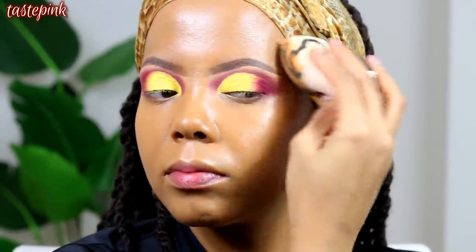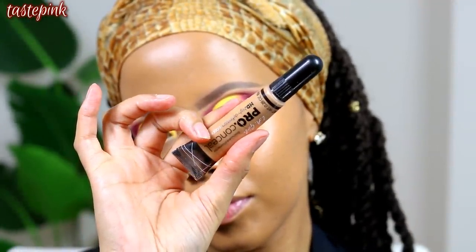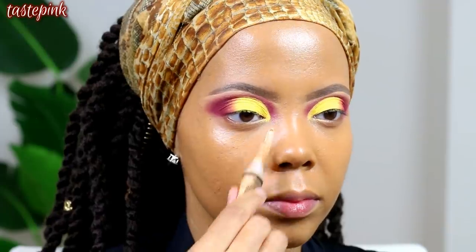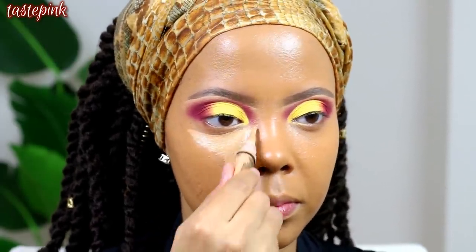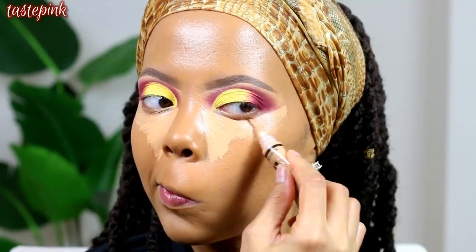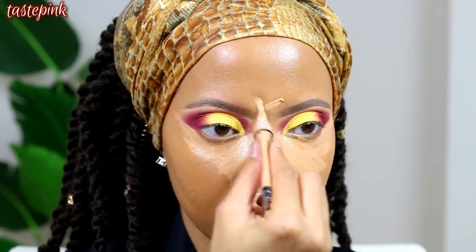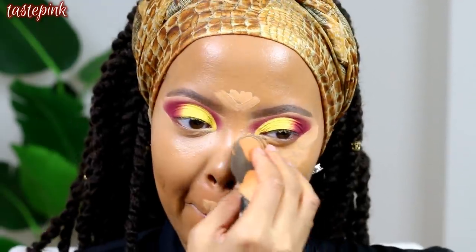To highlight the face I'm using the L.A. Girl Pro Concealer in Pure Beige on the high points of the face. I really want to use the Sonia Kashuk blending sponge — one of my favorites. Not the Beauty Blender at $20; you can get a five-pack for $15 at Target, it's worth every penny and it lasts so long. I like to use that for both foundation and concealer.